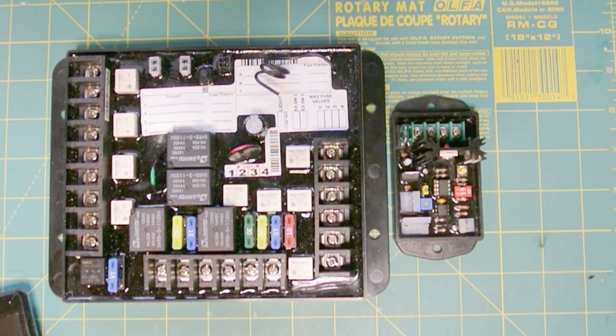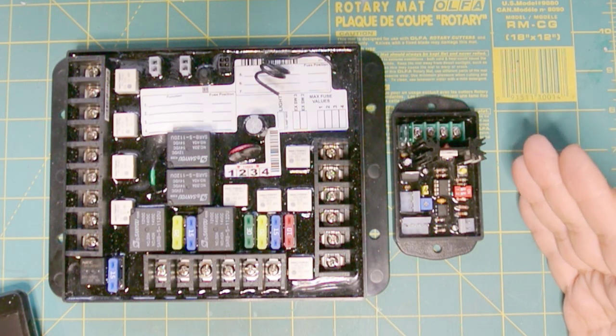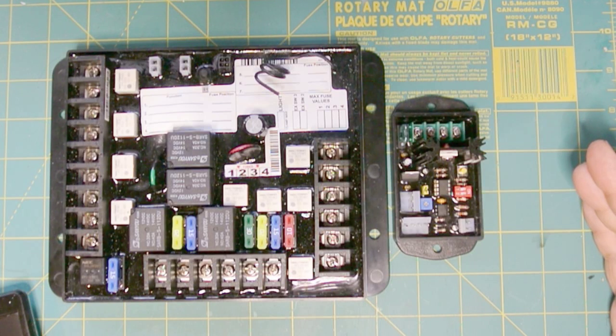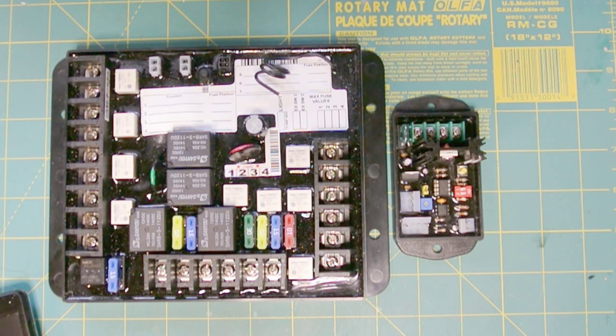I made a decision early on in this project that the only motor control that I need is the awning. As far as the slide outs go, I don't care if they're automated or not. You get to your campsite, you pull them out once, and then before you leave you pull them back in. You're not going to be really having to bring the slide outs in and out all the time, so a switch on the control panel is fine. The awning you're going to probably bring in and out multiple times while you're at your campsite. So I have a requirement really for one motor control and the rest for outlets and lights and things like that, which basically require latching.